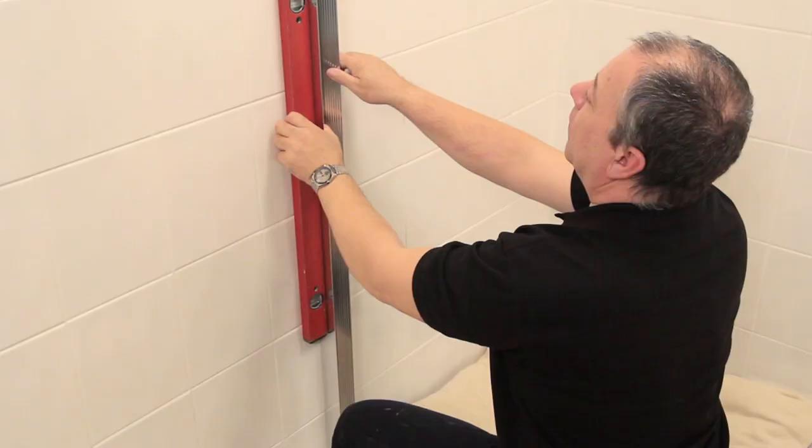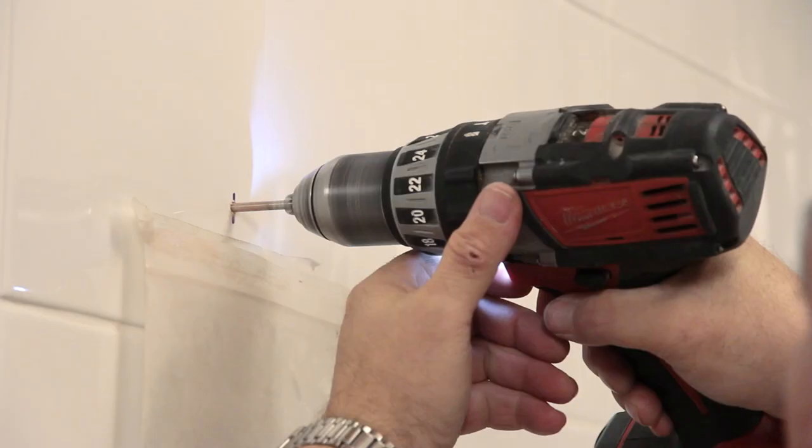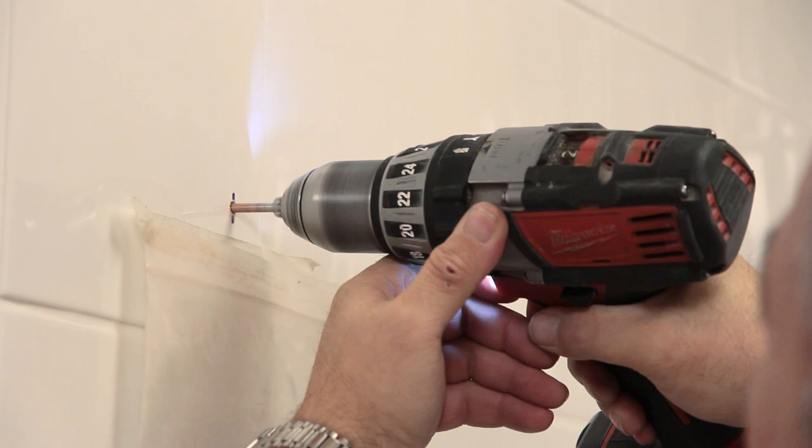Using that bottom screw as a pivot, you'll be able to easily mark the other fixing points, making sure the wall jam stays plumb using a spirit level. Drill the rest of the fixing points where you've marked them and insert the wall plugs.